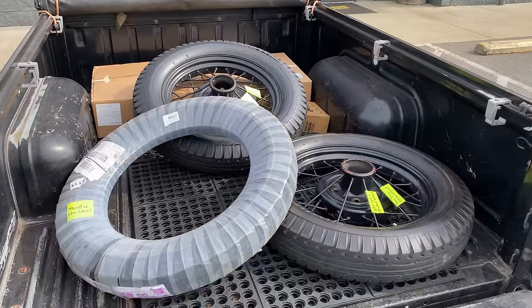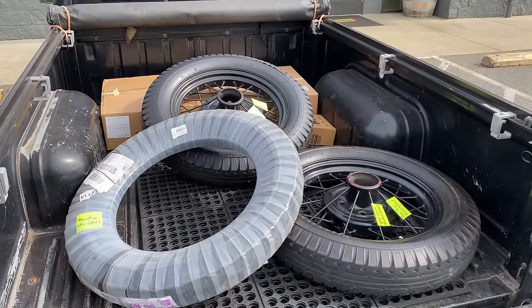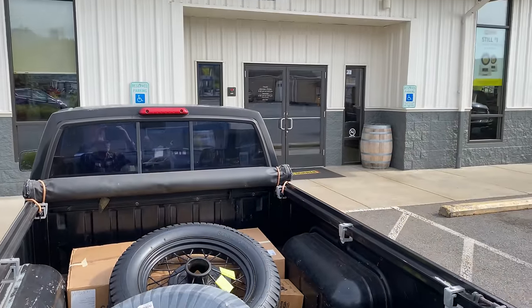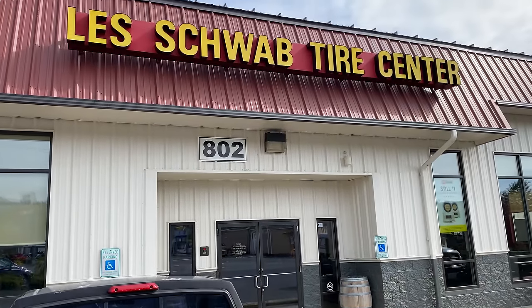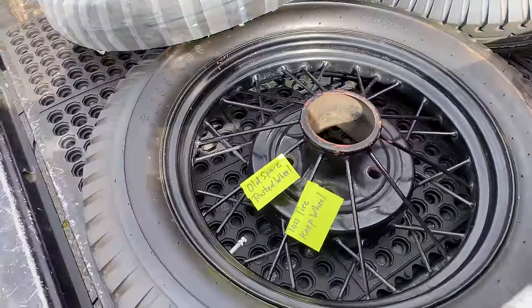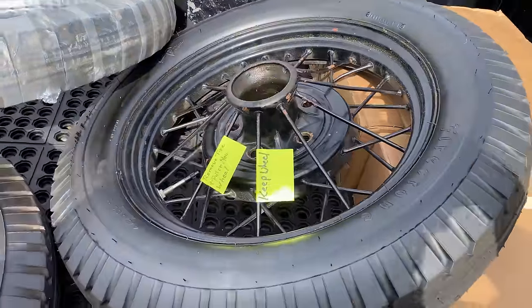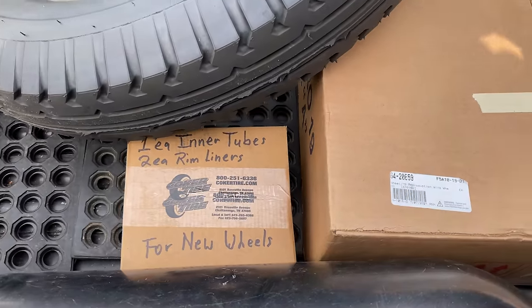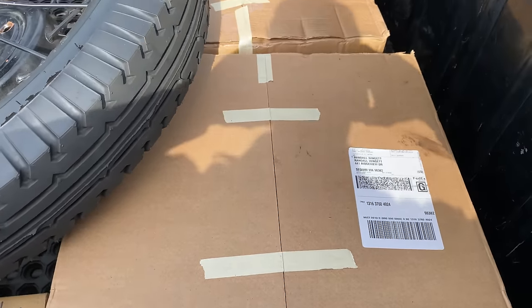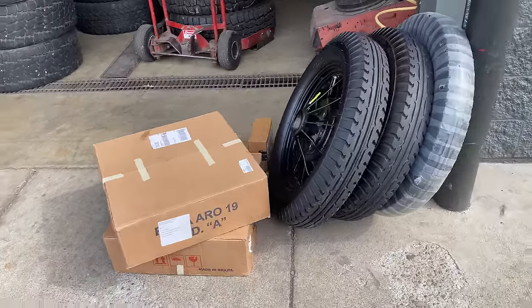I loaded up the two new wheels, the two old tires, and the new tire and inner tubes in the back of my pickup and brought them to the Les Schwab Tire Center to mount them up. I put post-its on them to identify what they need to do — there are quite a few instructions, and I want to make sure they get it right.